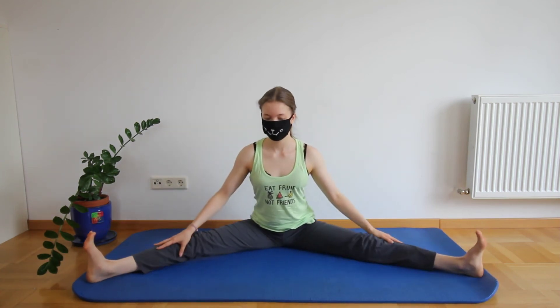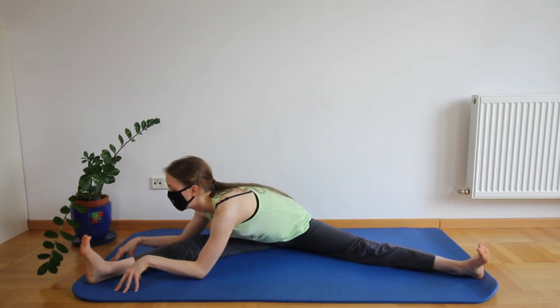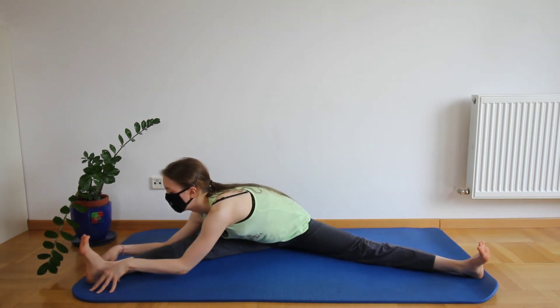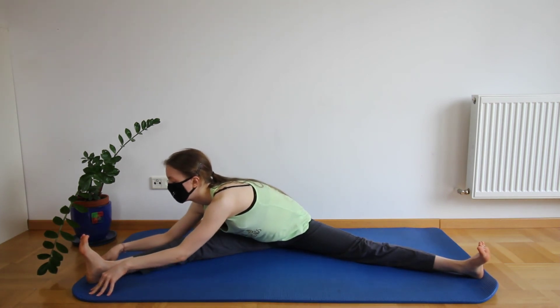Bring your legs in like the butterfly shape and now we're going to fold ourselves to one side, keeping our back straight. If you can't go as far, just keep upright — practice makes perfect.